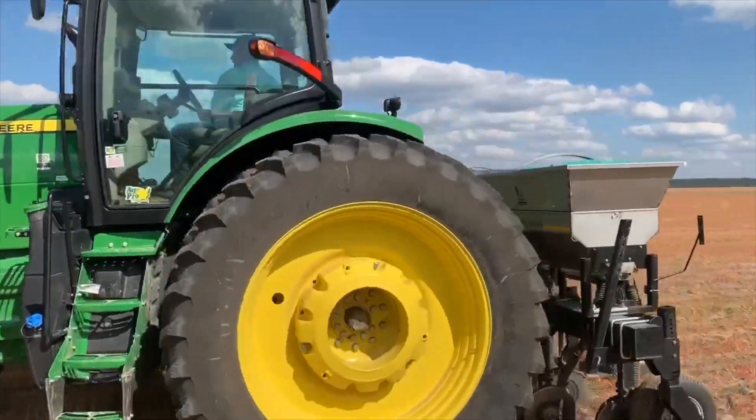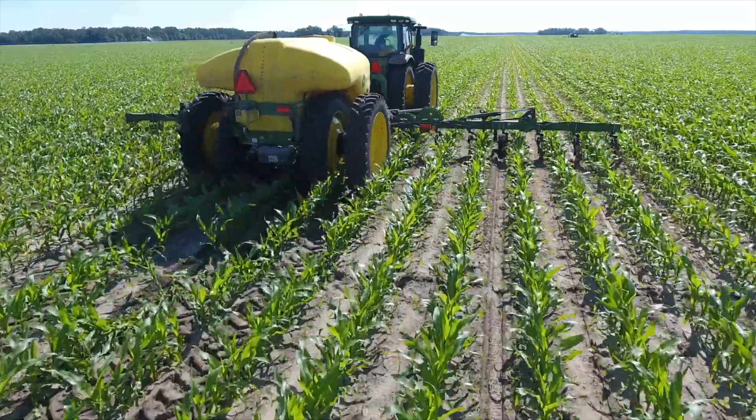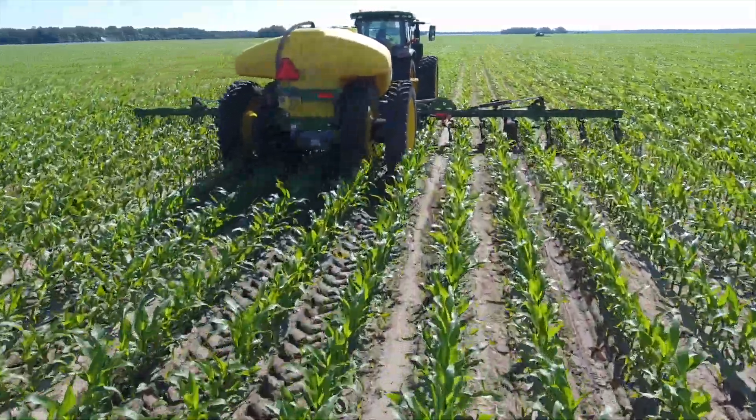I love soil moisture probes. It takes all the emotion out of the decision — one person says we need to water them, the other person says we need to water them now. It takes all that emotion out and puts it to science. It's a clear path of what you need to do as far as managing your water in the soil and your nutrients in the soil.